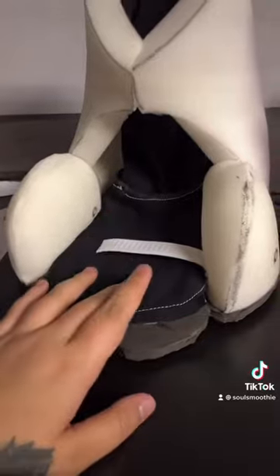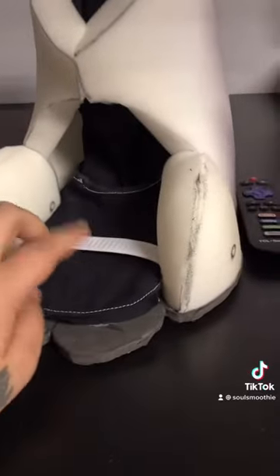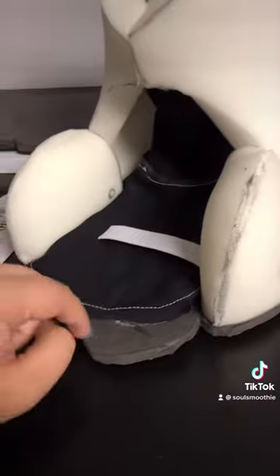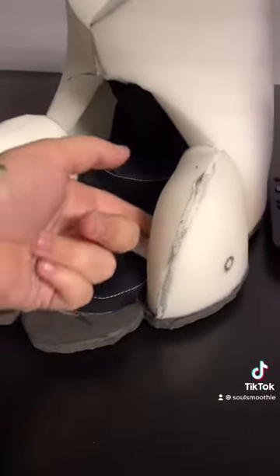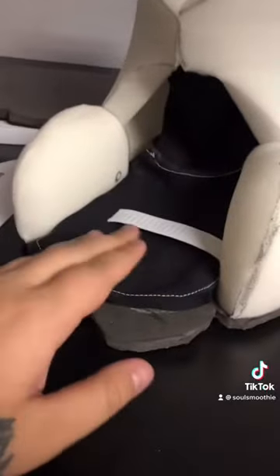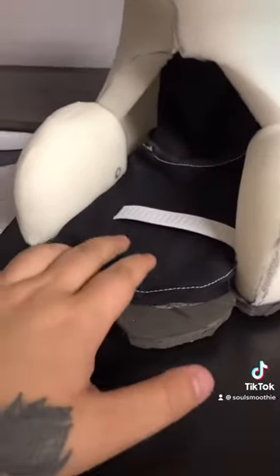Then you can go ahead and add your liner. With my method of adding the yoga mat, you will have to cut part of the inner toe off at the end to make sure that it fits kind of on top of everything, but it won't affect anything about the foot at all. It's just kind of how I do it.